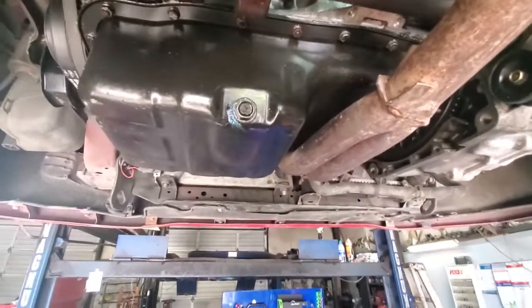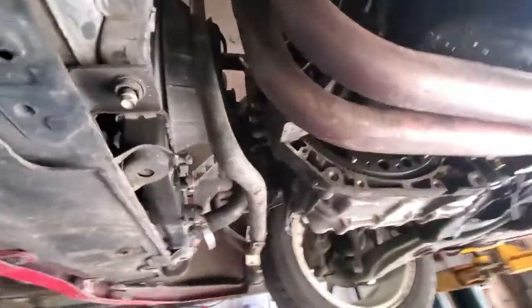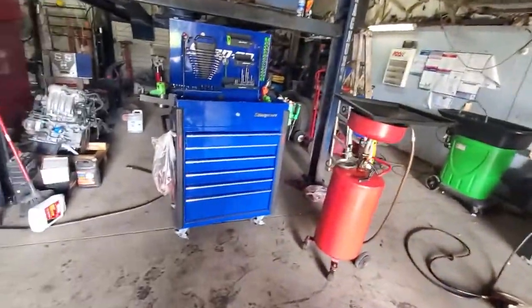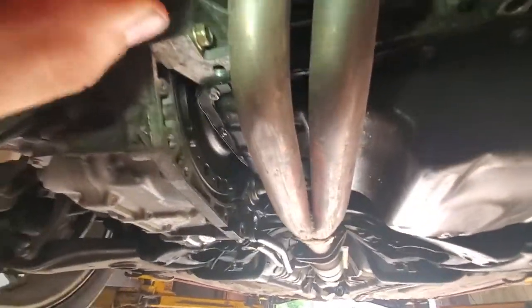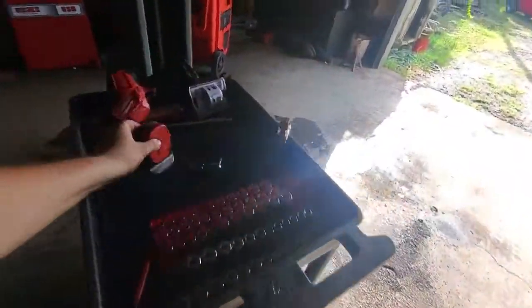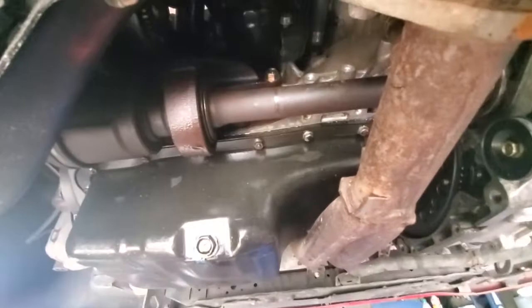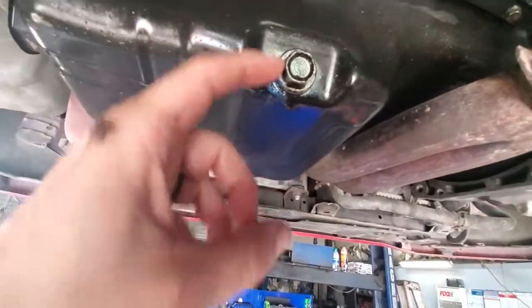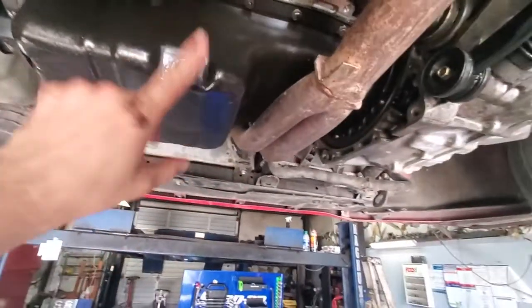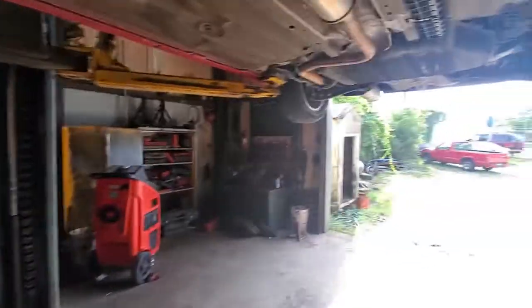Or maybe in Japan they just felt like putting it on there. I know this is a Japanese engine because the code on the block is B20B. It doesn't have any numbers after it, just B20B. And funny enough, the drain plug is rounded off, so I guess whoever the Japanese version of Walmart is changed the oil on this engine last time.